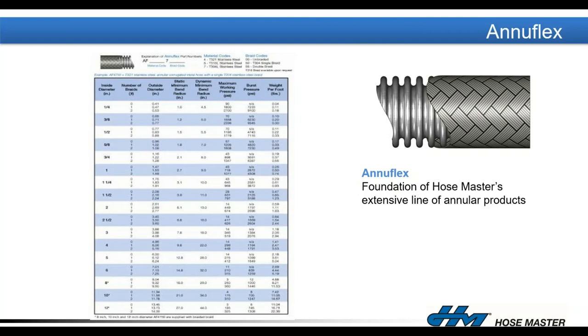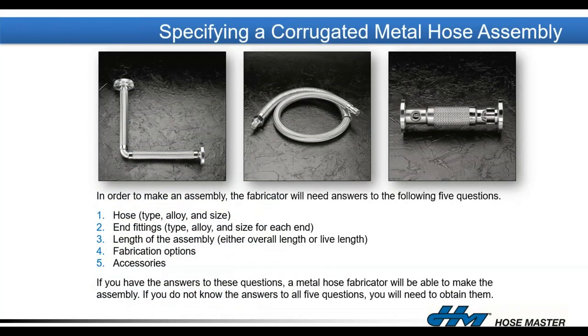When specifying a corrugated metal hose assembly, we need to know the hose type — Anuflex, MasterFlex, etc. — available in different alloys and sizes, the fitting configurations for each end, the overall length, and any special fabrication options. If you don't have all the answers, let us help you figure them out.